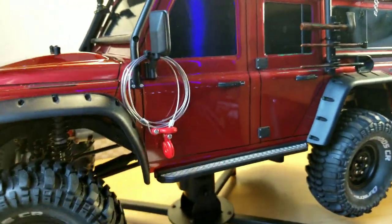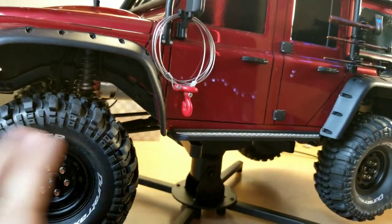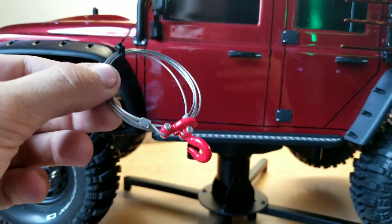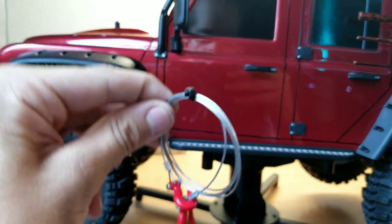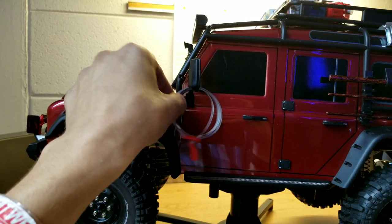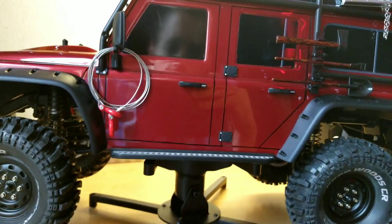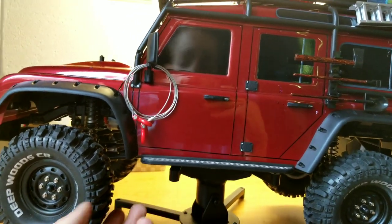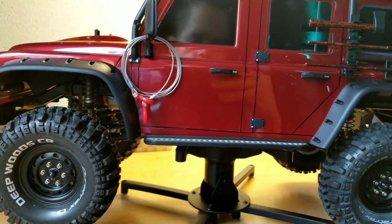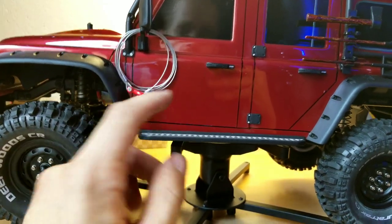I actually just got the hinges in today, which is a nice upgrade. On the side, this is another Yaw Racing something-or-other product. I hooked it around and it kind of looks bare there, so I decided to just stick it around there for now. I think that looks pretty good. Some of you guys will probably argue with me on what's most scale. Honestly, it's an RC, so I'm sacrificing some scale for some good looks, but that's okay.